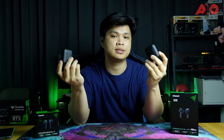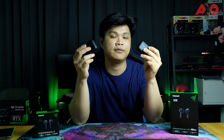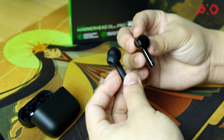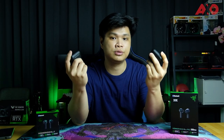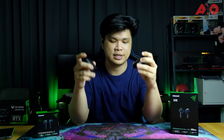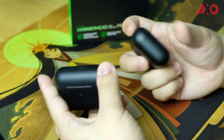In terms of similarities, both earbuds feature USB Type-C connectivity, Bluetooth 5.2, and the 16-millisecond low latency gaming mode — Razer's signature feature to help gamers game without delay. They both feature touch controls which can be customized with the Razer audio app. Those are pretty much the similarities, though the differences are significant, especially with the Pro version having THX certification for high-res audio.